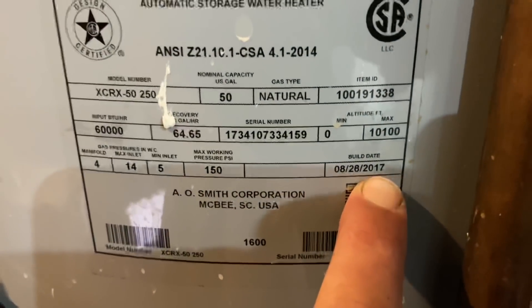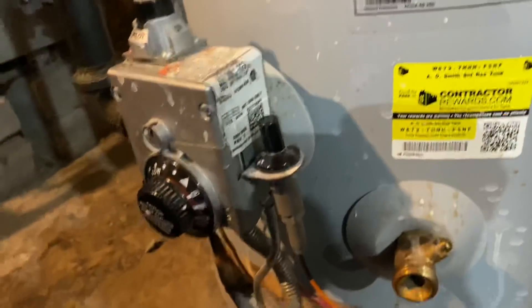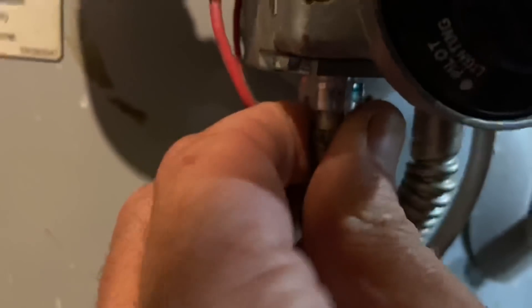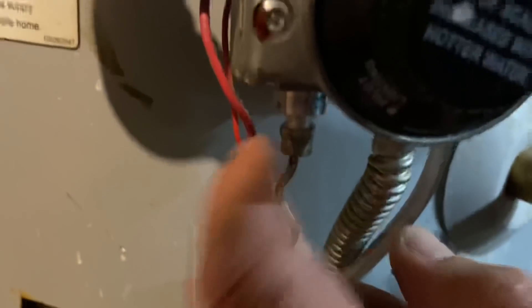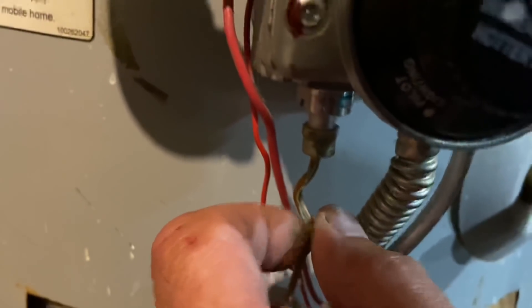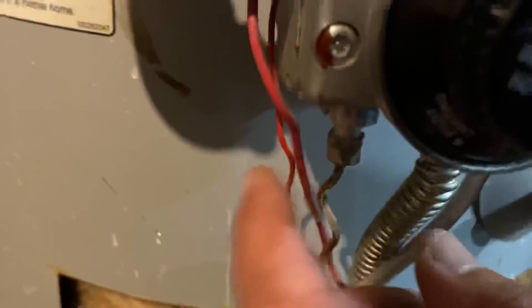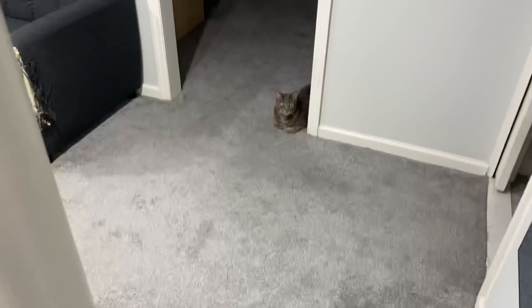I know the water heater's from 2017, which makes it four years old. I'm going to take it a step further and test the thermocouple — test how much voltage we have coming out of it. I'm going to go to my truck, get some tools, and we're going to test this next. I want to make sure we have good voltage here so I'm not going to come back on a recall and have to come out and replace it. Let's test this now to confirm the diagnosis.